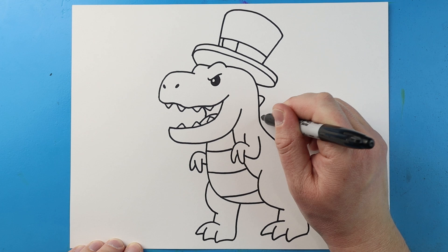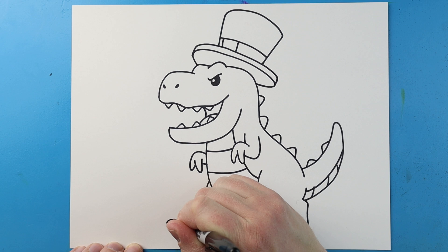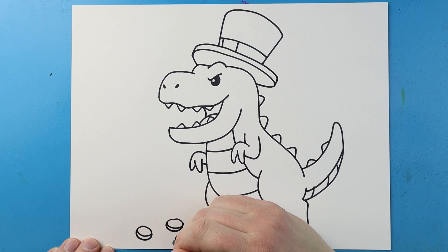Next, right along the back, I'm going to add a couple little spikes coming down our little T-Rex, and then put a few on the tail. Then right down here, I'm going to make a few little oval shapes so it looks like there's some gold. Then let's make a little curved line underneath each one.